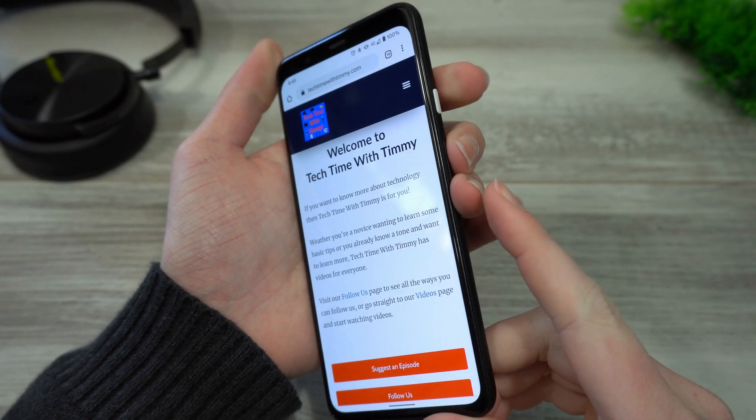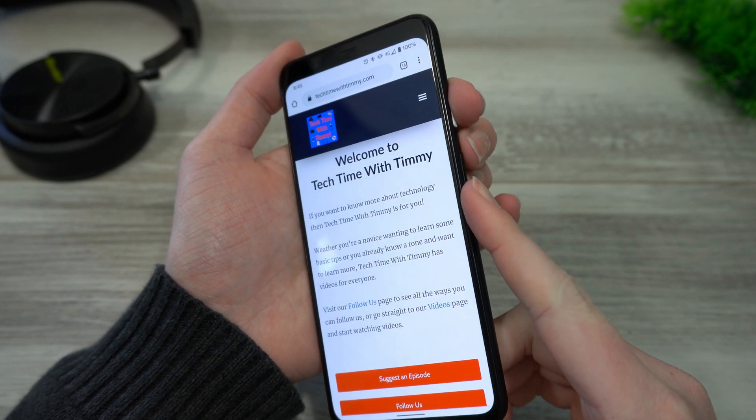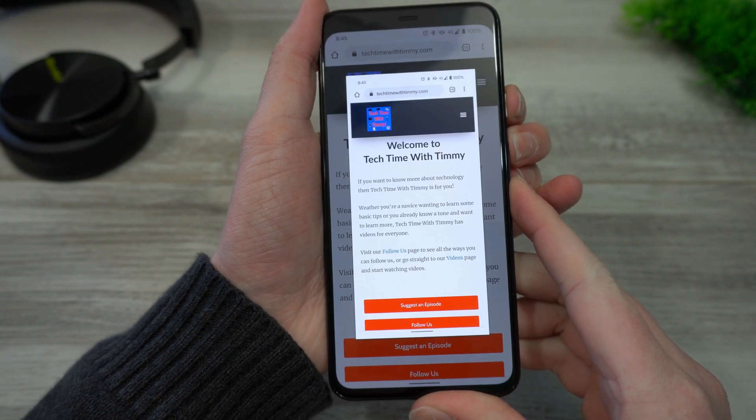You'll just need to press simultaneously the power button — so the button you use to turn it on and off — and the volume down button, so the button you would use to turn the volume down. Press them both at the same time, and it takes a screenshot.